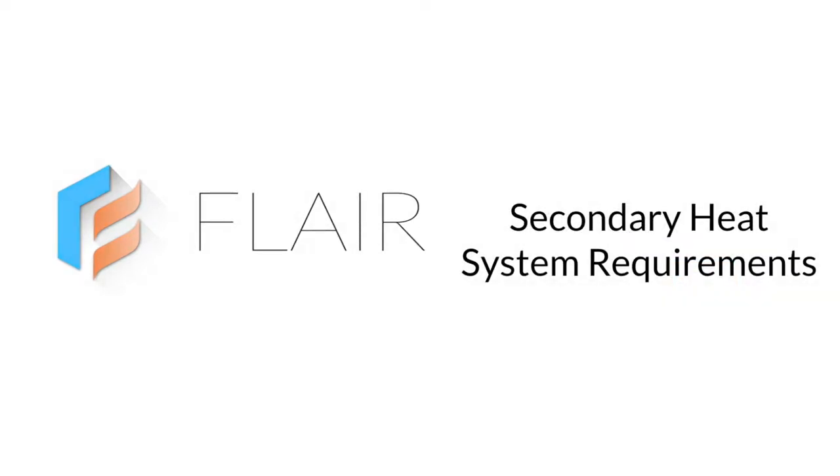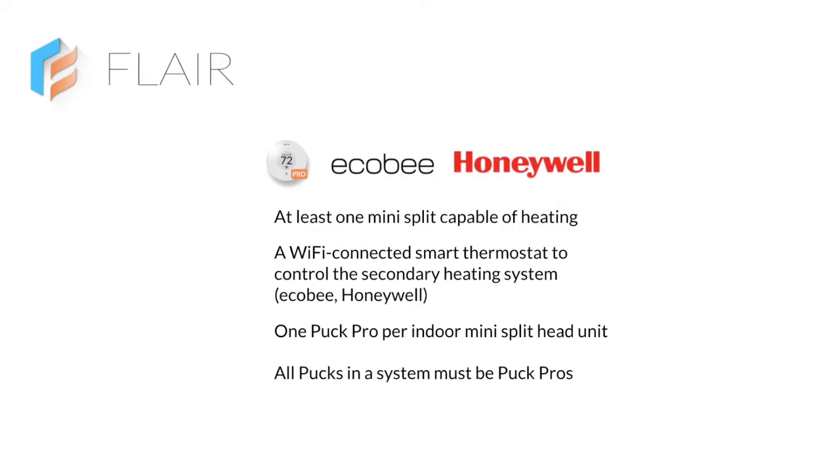Let's take a look at system requirements first. Every system that uses a Puck Pro as an integrated control needs at least one mini-split capable of heating and a Wi-Fi connected smart thermostat to control the secondary heating system. Flair supports all Wi-Fi connected Ecobee and Honeywell smart thermostats. For job specification, you'll need one Puck Pro per indoor mini-split head unit and all Pucks in the system must be Puck Pros.